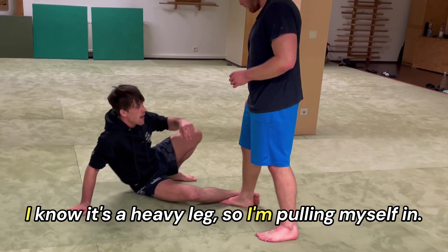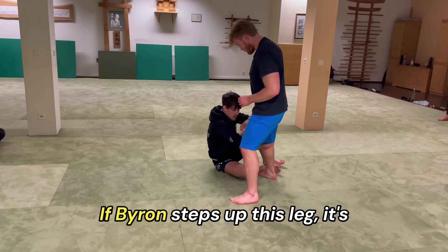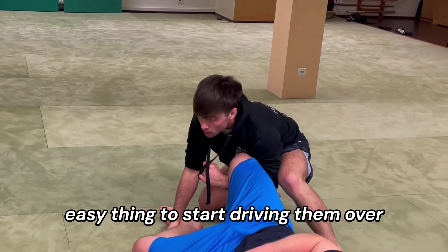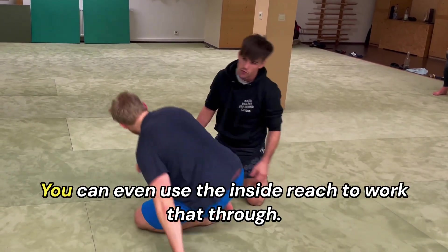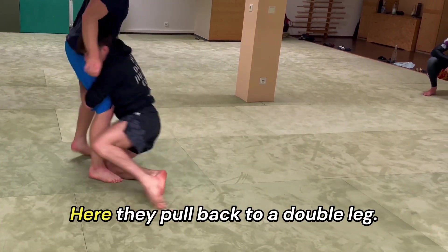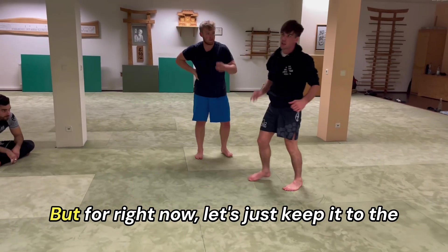One two three, circular movement, I'm coming through. The second he weights this leg I know it's heavy, so I'm pulling myself in. I'm going through this inside reach — at any time if Byron steps up this leg, it's easy to start driving him over and going to different double leg variations. You can even use the inside reach to work through there and pull back to a double leg.